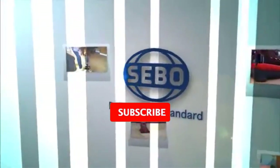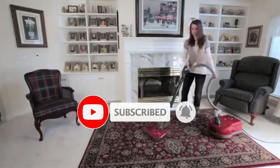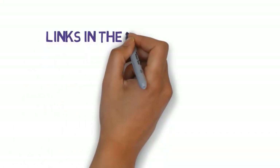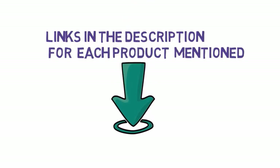Are you looking for the best vacuums for shag carpet? In this video we will look at some of the best vacuums for shag carpet on the market. Before we get started, we have included links in the description, so make sure you check those out to see which one is in your budget range.